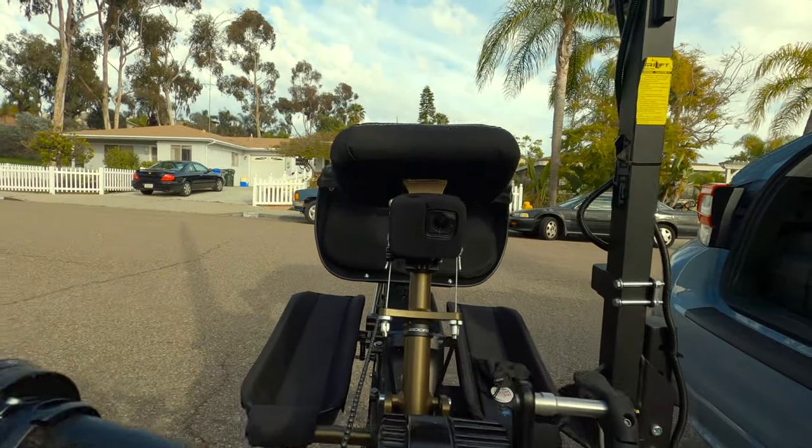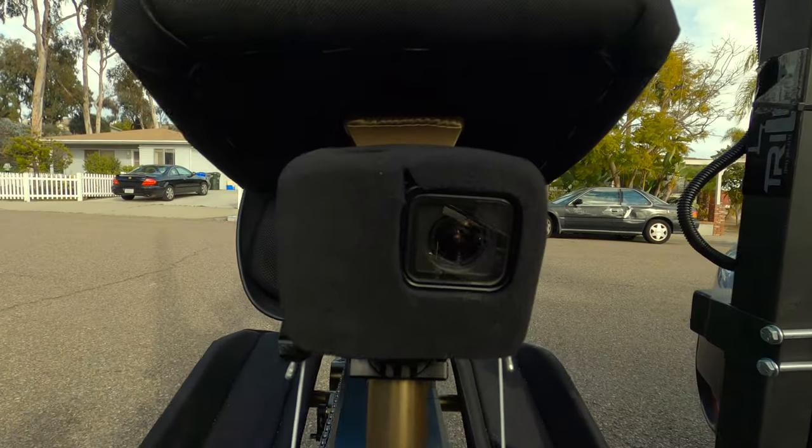So I moved the camera from my helmet to my chest pad tube, which would be the equivalent of a two-wheel rider with a chesty mount or with a chin mount on their face bar on their helmet. Either one of those is a way better position than up on top of your helmet.